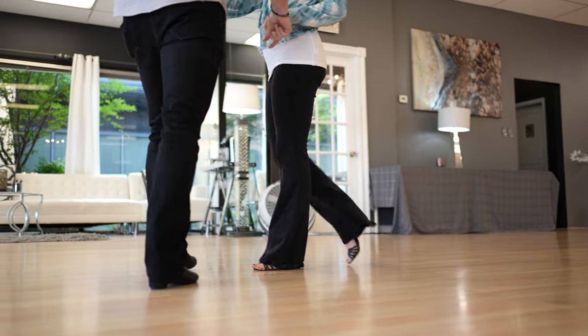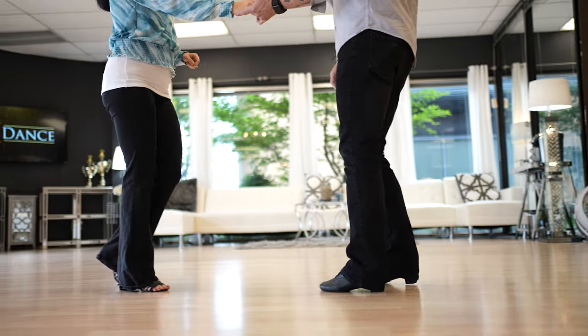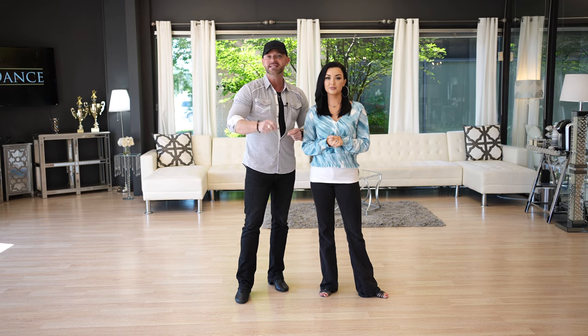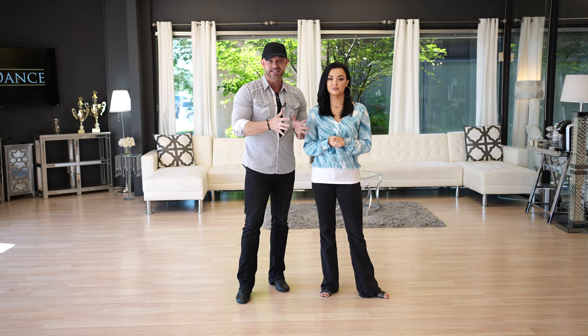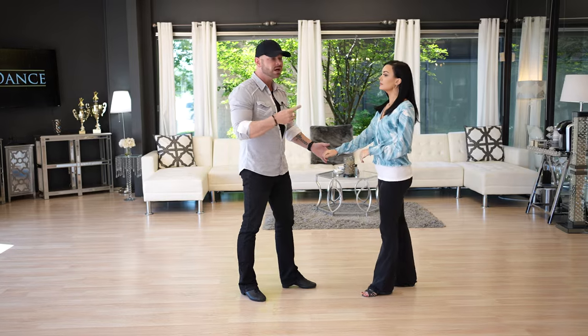The first thing we're going to cover is the motion. There is no basic step of West Coast Swing — there are categories of things. There is no singular basic step that is the basic step. Everything is broken down into types of moves. In this video, we're going to cover the first type and show you what they are.